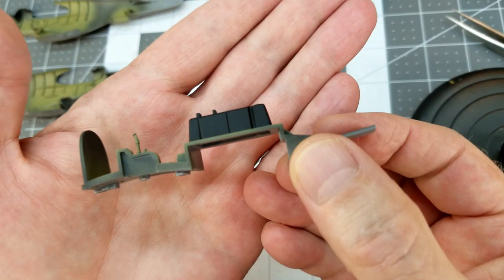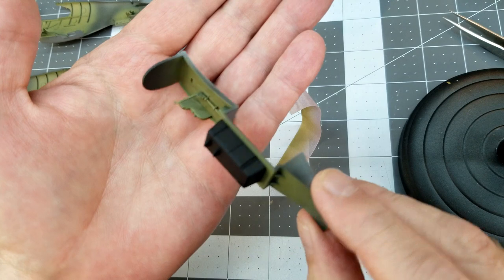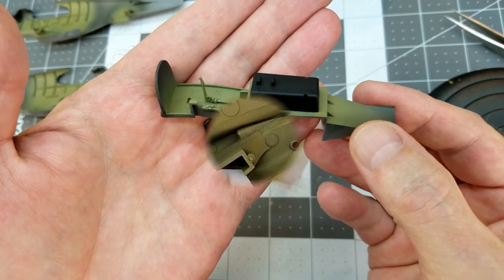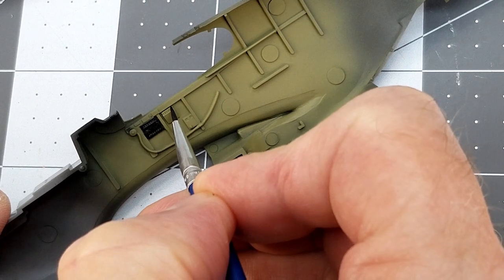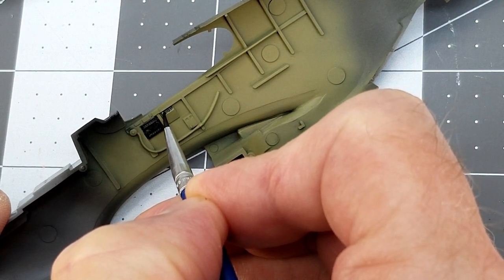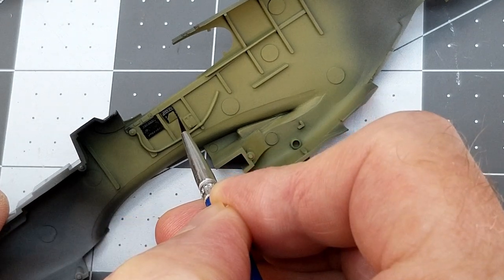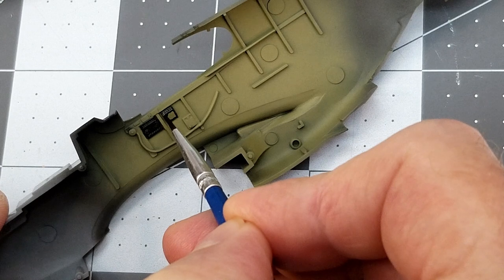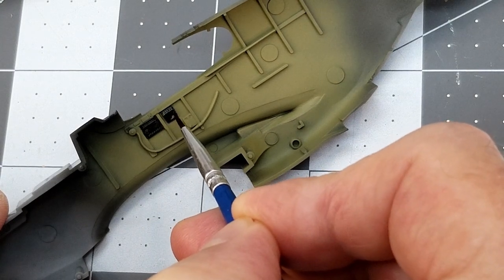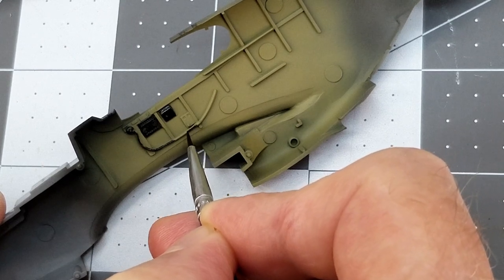The instructions call for these panels to be painted black as well. I'm using Vallejo water-based acrylic paint to paint these areas — we're going to paint up the circuit breaker panels, and we also have an oxygen hose for the pilot that's molded in, so we'll paint that up as well.